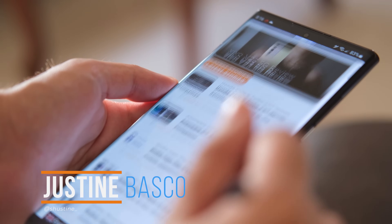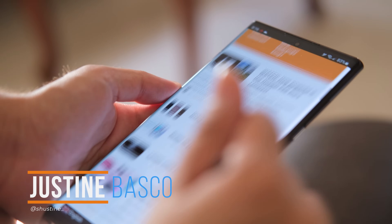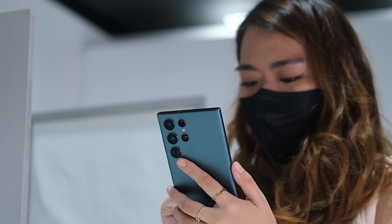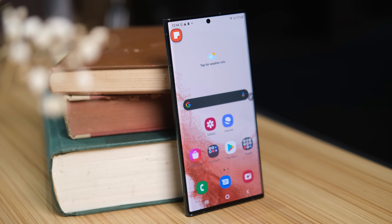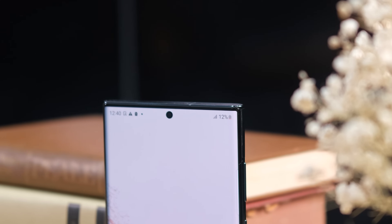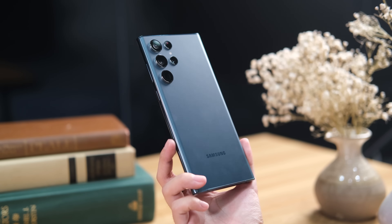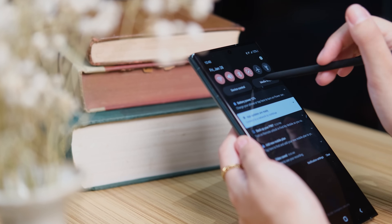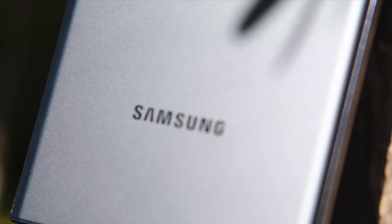What's up guys, Justin here of Yugatech. For quite a while now, we've already been using this Samsung Galaxy S22 Ultra. You might easily mistake this as a Galaxy Note phone since it features squared-off edges, a large display, and a built-in stylus. This looks like a proper successor to the now-discontinued Galaxy Note series rather than an evolution of the S21 Ultra. Does it have the chops to carry the torch of both phones that came before it? Let's find out! This is our Samsung Galaxy S22 Ultra full review.